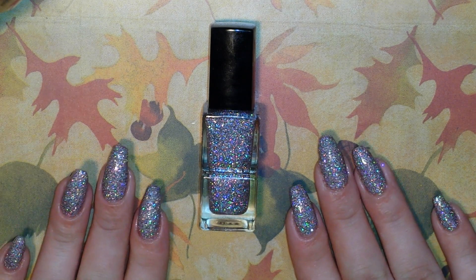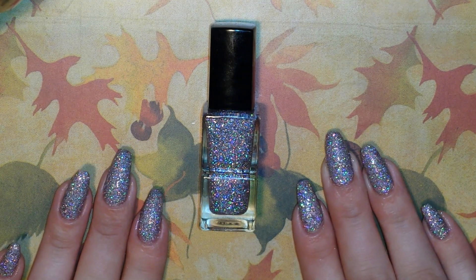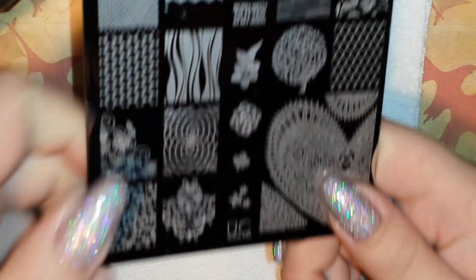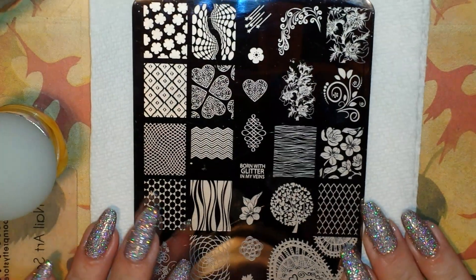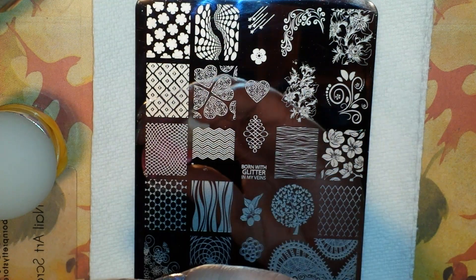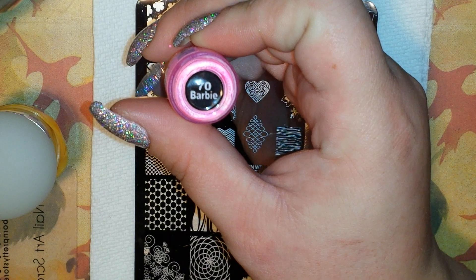Now that we've gone over the polish, let me get out everything we need for our design. For stamping, I'm going to be using this plate from Ubershik — it is Ubershik 4-03, the third plate in set four. I'm going to be using this beautiful heart image on here. For stamping polish, I'm going to be using Munadunas No. 70 Barbie. And I'm going to be using my Ubershik Beauty Stamper and my Born Pretty Store Scraper.